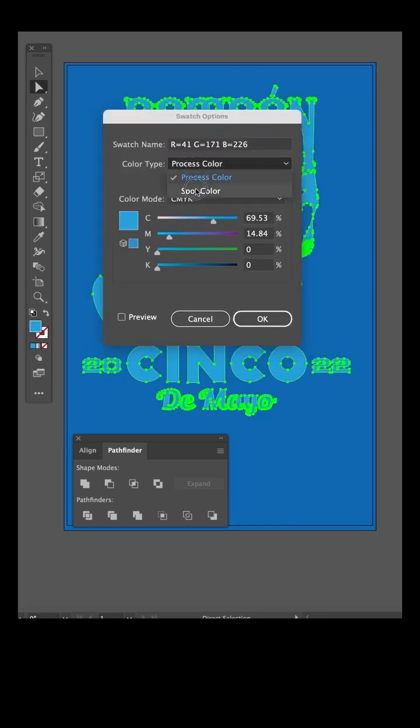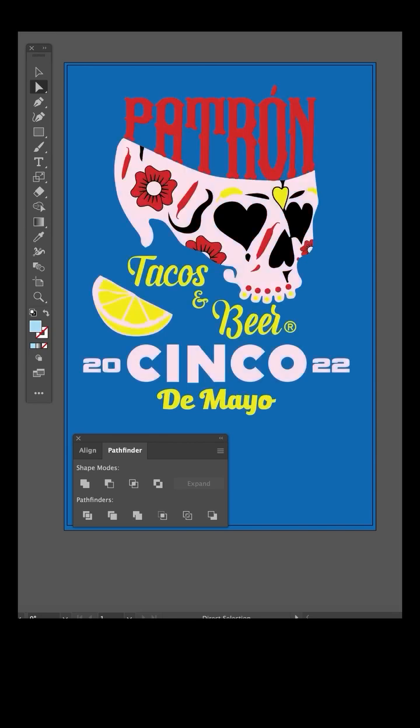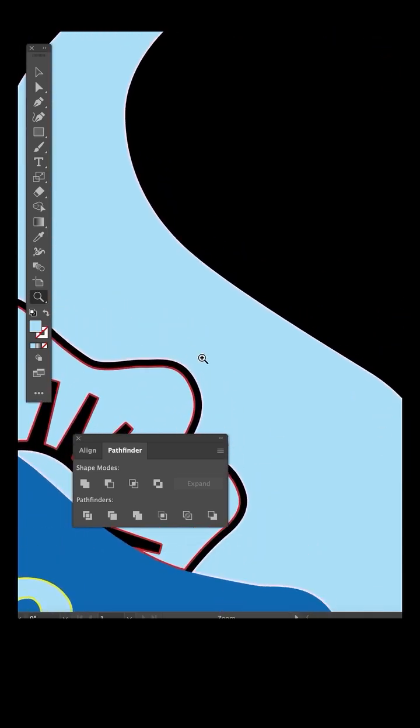Click on the blue under base color swatch and change it to spot color and rename it under base. Unhide your art and you can see by showing and hiding your under base layer, it's only covering the colors that need the under base and the black is showing through. Magnify close up and you can see the choke back along the edges of the colors.